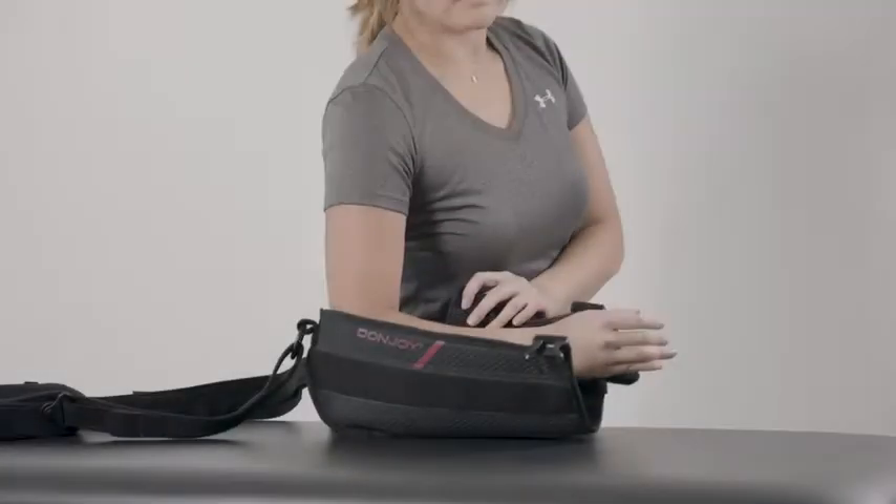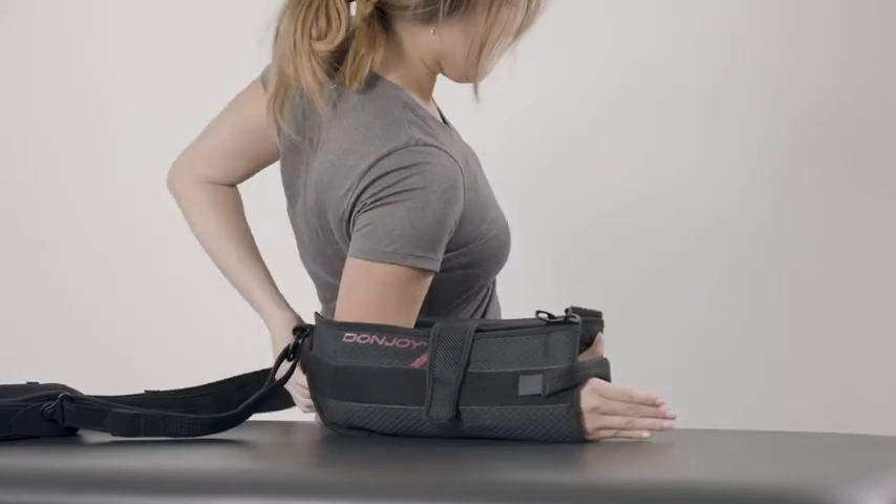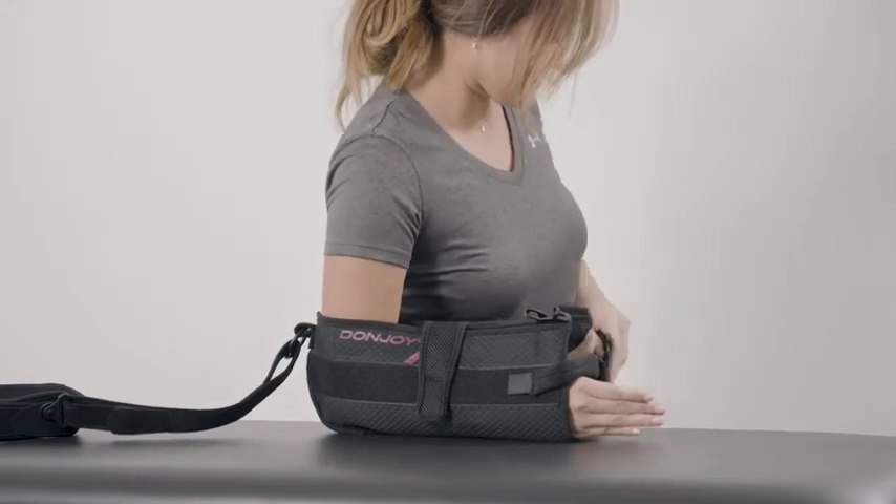To reapply, place the forearm in the arm sling. Secure the forearm and thumb straps. Bring the waist belt around to the front of the cushion and secure the quick release buckle.